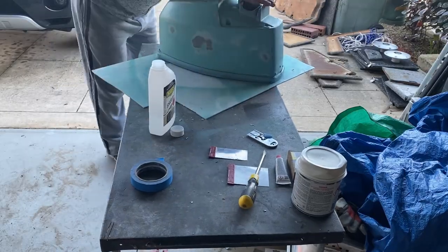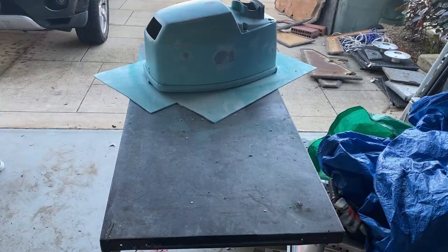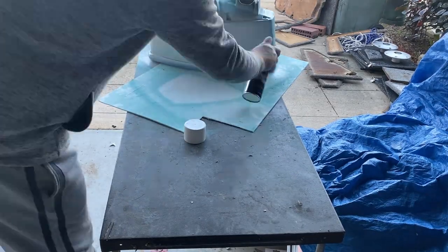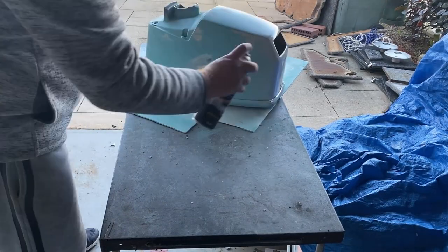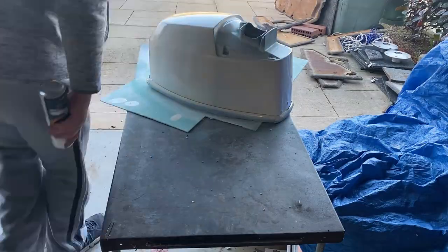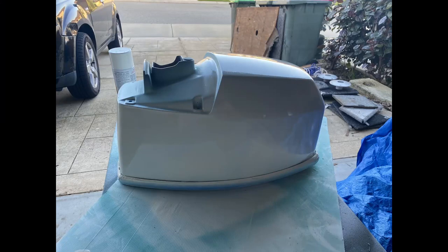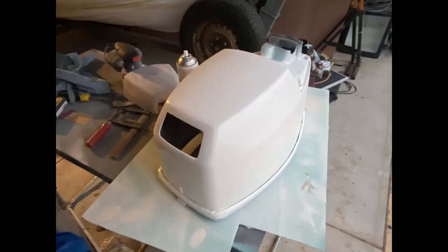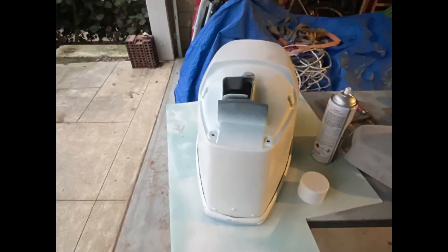Here you can see the end result of the spray putty. I've sanded it down and it's basically ready to go. I'm using some acetone to just clean it up and make sure there's no grease, grime, or any specks or rubbish left on the cowl. After sanding, spray putty, and then sanding again, there's a coat of primer. Basically it's nice and smooth now, ready for paint.